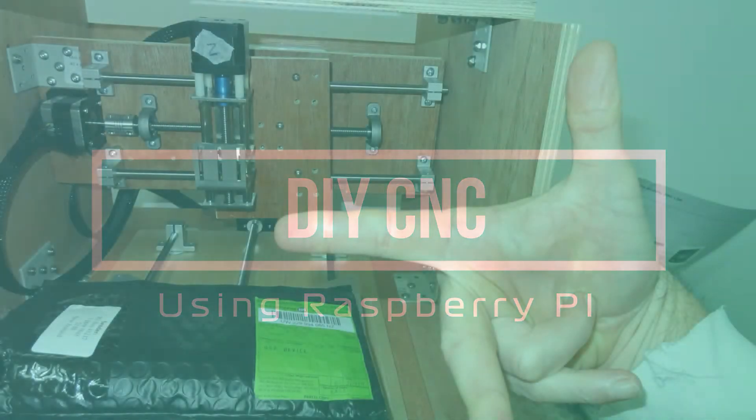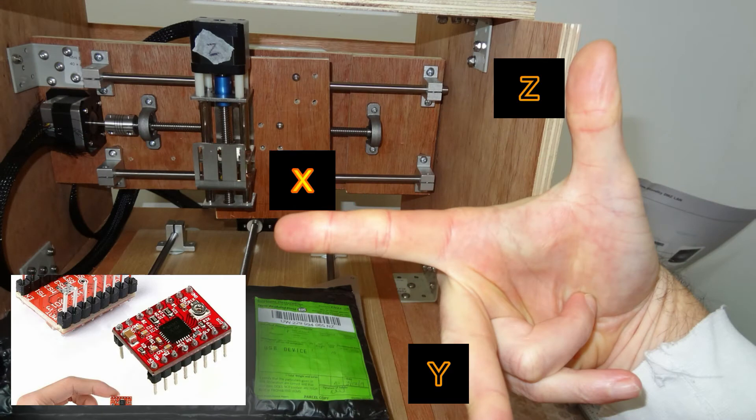Hello Dr. Pye, have your stepper drivers arrived yet for your Proton Ear Hat? I'm getting a bit concerned that we're not making very quick progress.